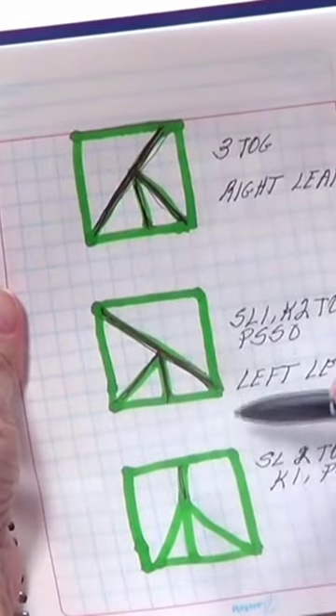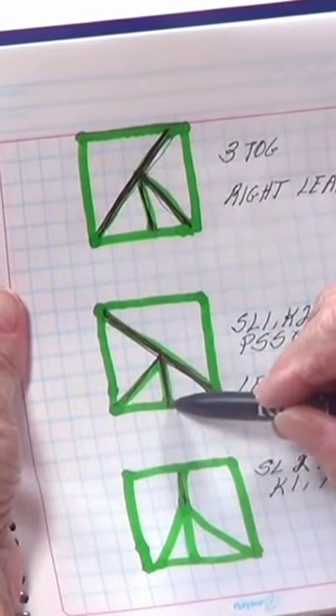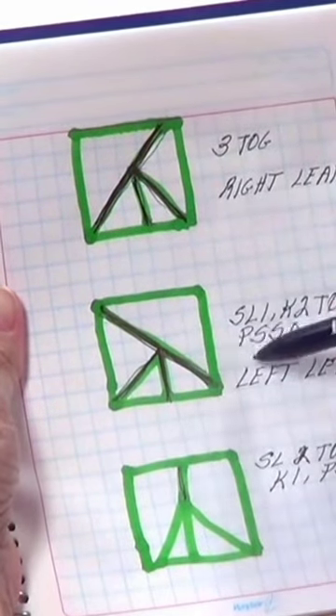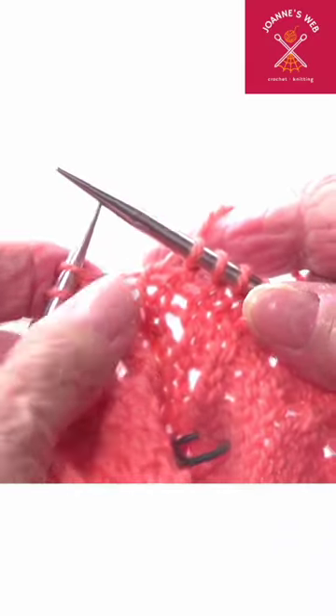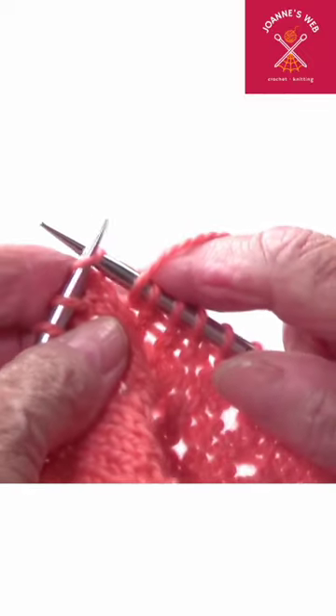The left lean decrease: you're going to slide one, knit two stitches together, and the one that you slid is going to go over the last one. The left lean decrease is done by...